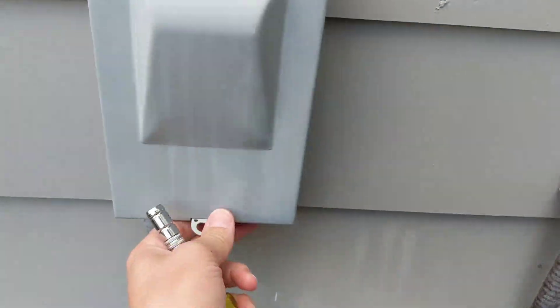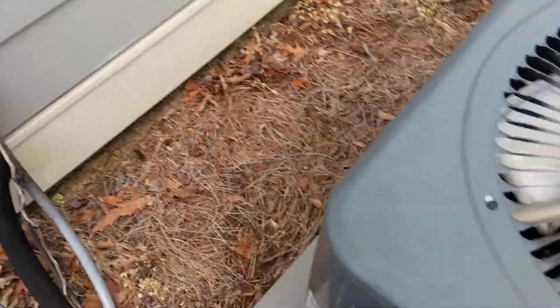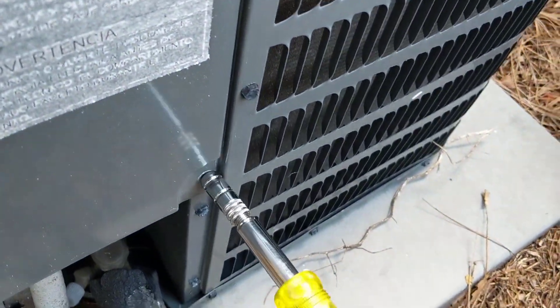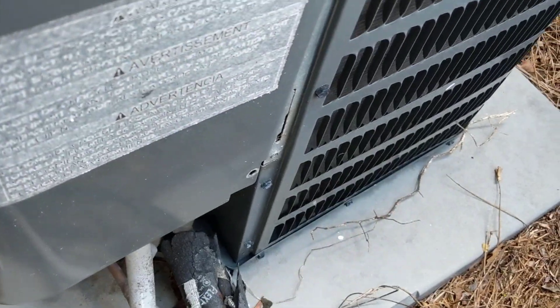We will shut the power off here, pull the disconnect. Alright, we'll take the cover off here, see what's going on — see if we're getting the proper voltage and make sure the contactor is working properly and the capacitor.